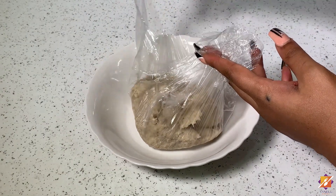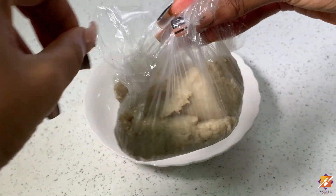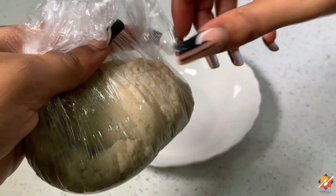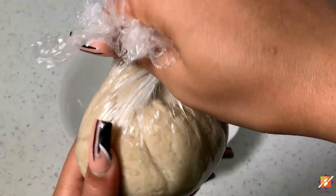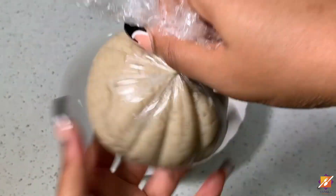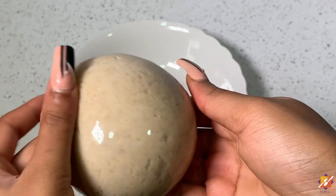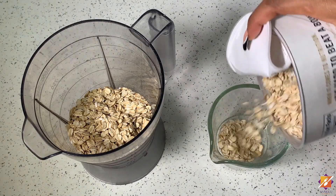Once it's done, converge all the sides into one point and press them all together beautifully, just like so, then shape it — swell it away. Go ahead and set this aside for storage or enjoyment later.